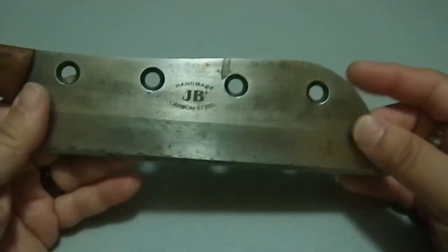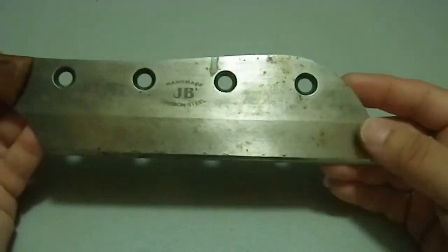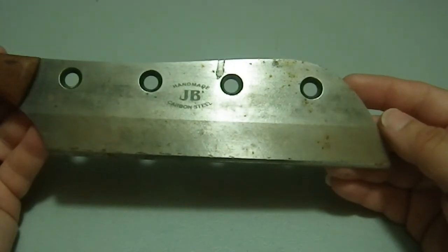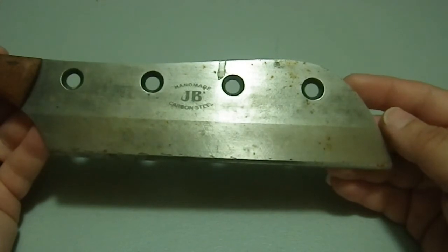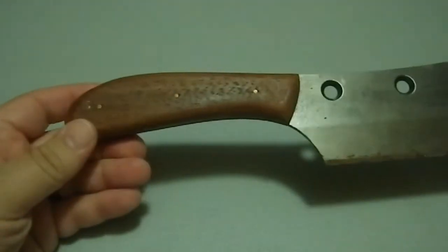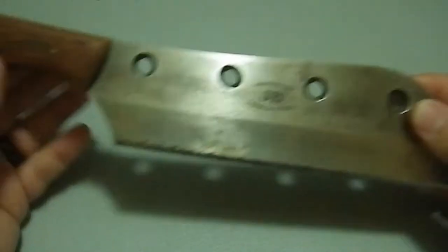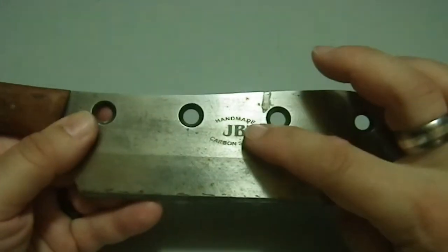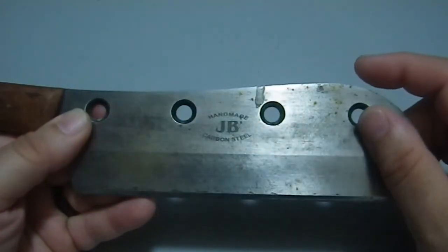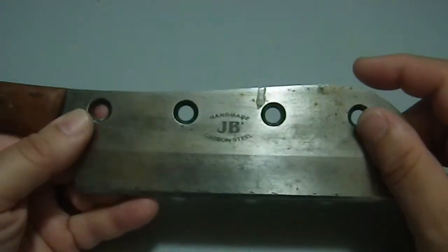I got this mostly because it was so darn cool. I love seeing repurposed items — it's what I do with all my weapon builds, repurposing one item into another. I love the fact that there are knife makers out there that do the same thing. You probably noticed by now it says 'handmade carbon steel JB' on there.